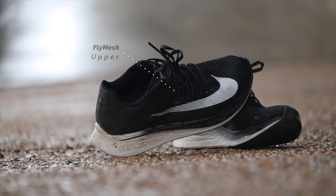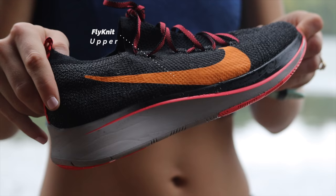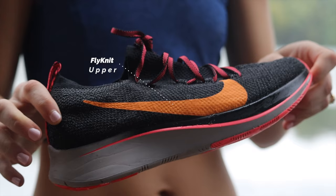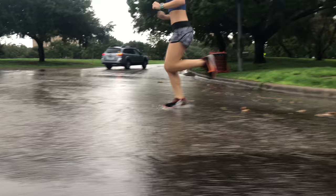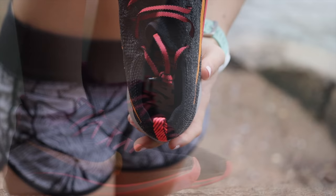Last year's Zoom Fly used Nike's typical Fly Mesh upper that worked well in most cases — it was a bit thin but light. This year they gave the shoe the Flyknit treatment, which to some people is more of a fashion statement than a performance material. As far as the Zoom Fly Flyknit, I think it works in its favor performance-wise. The Flyknit was breathable and has a very seamless fit. The overall shoe isn't wide but is much more accommodating than other Nike running shoes. Midfoot wrap — check. Decent size toe box — check. Seamless fit with an added pull tab — check.